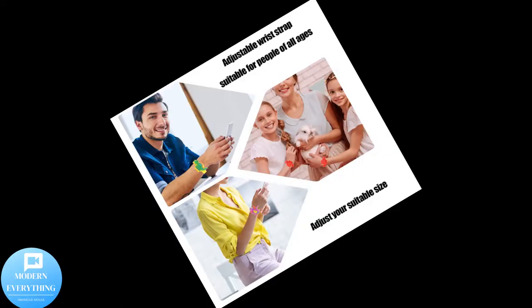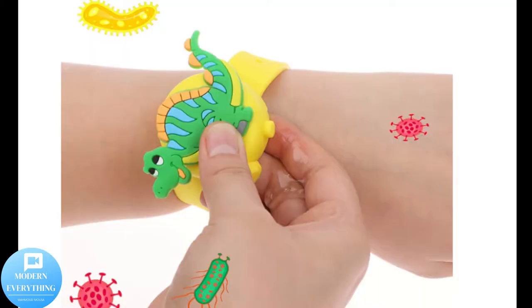Portable and convenient: use a pointed bottle to squeeze the gel you need into the bracelet. You can wear the wristbands on your hand and dispense a small amount of hand washing gel when needed, making it easy and convenient to clean your hands during travel and outdoor activities.